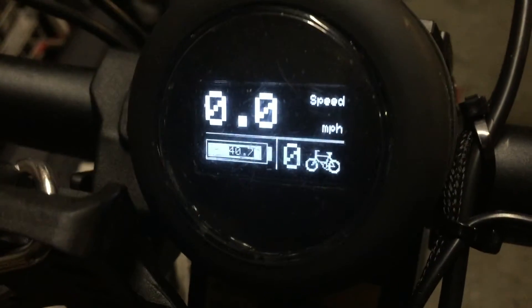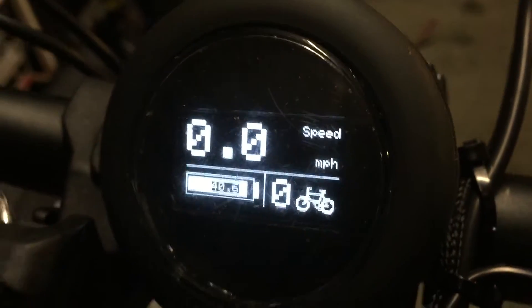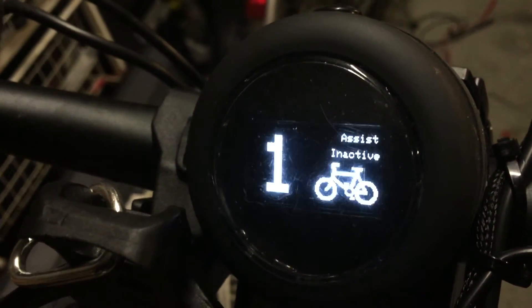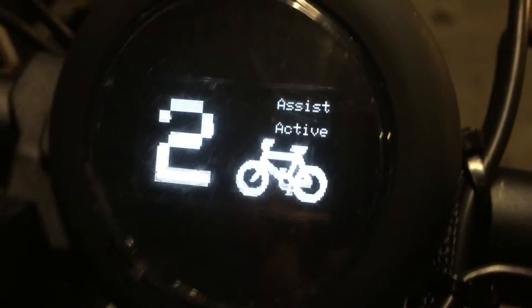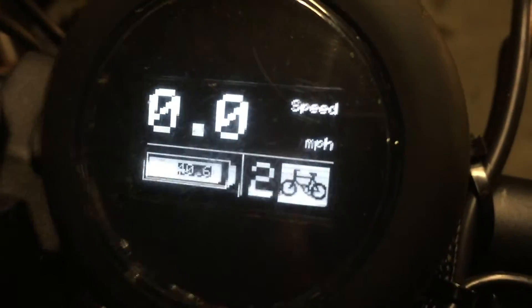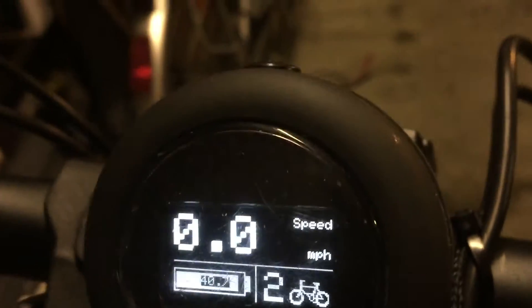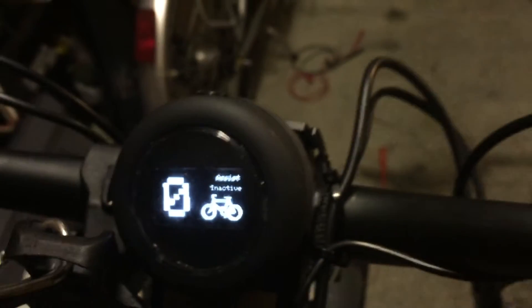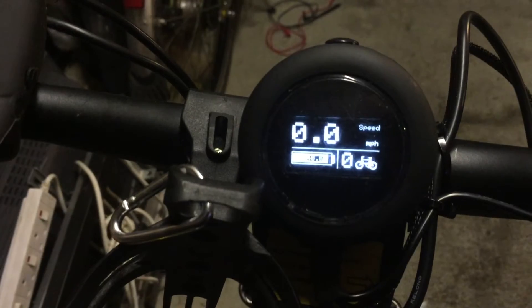If the bike detects you're pedalling, the bike indicator will come on. That also determines whether you can give it a level of assist. When I'm pedalling, you'll hear the motor fire up and you can change the level of assist. Leave it to the display and it will return to the main screen.